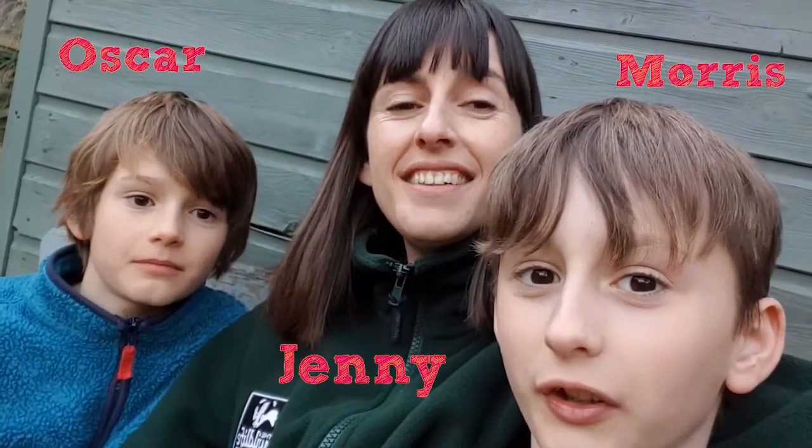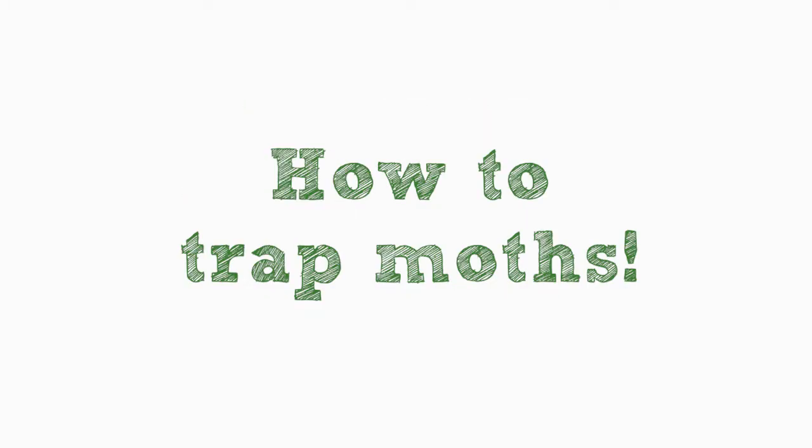Hi, I'm Jenny. I'm Oscar. I'm Morris and today we're going to build a moth trap. Don't worry, it doesn't hurt the moths — it just attracts them and we're going to see what species we get.